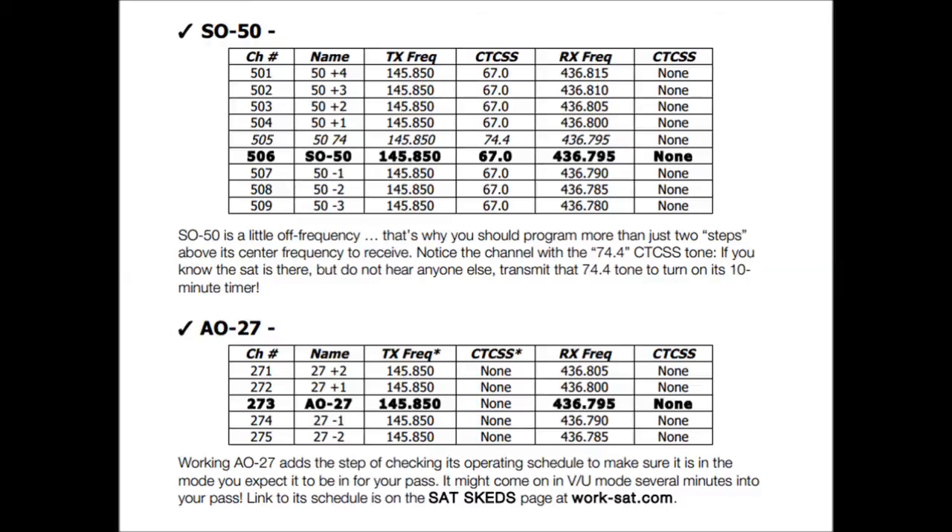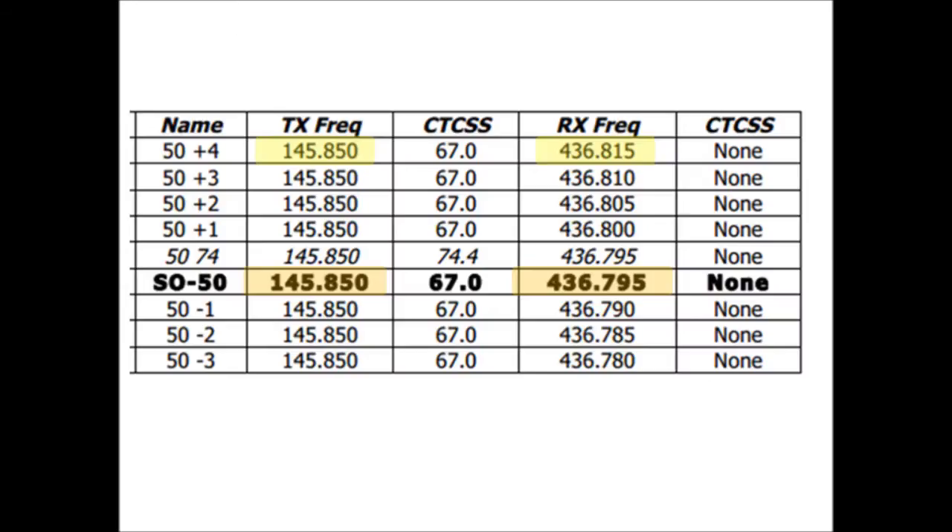You're going to need the frequencies. Here's a frequency chart that I downloaded from work-sat.com — I'll put a link down below. They give you the programming frequencies for SO-50 and AO-27. You'll notice there are multiple channels for each satellite. This is because you'll need more than one channel per satellite to compensate for what they call the Doppler effect.